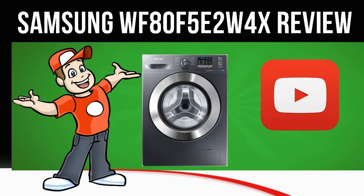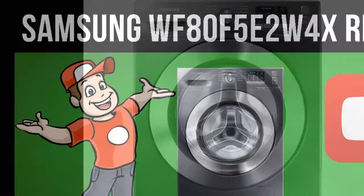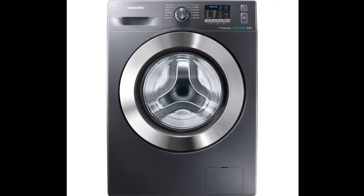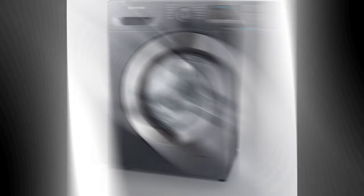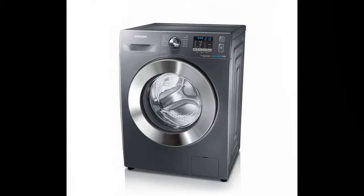Today we are looking at the Samsung WF80F5E2W4X Washing Machine in Graphite. Visit the Cool Kitchen website link in the description below this video for more information.